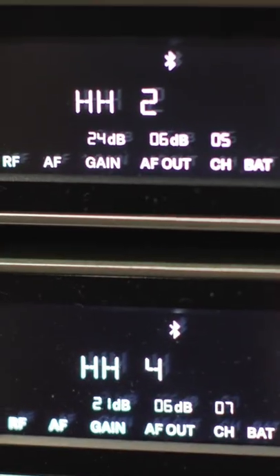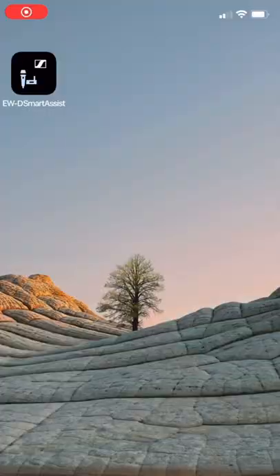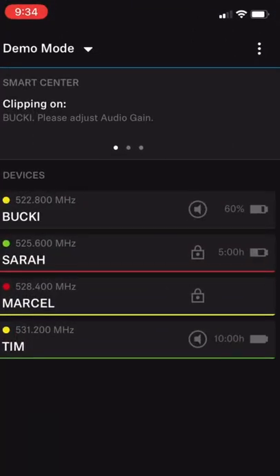Setting them up was super easy. I've never seen a system the way they do it with Bluetooth before, where you just have an iOS device and you change all the settings on that. That's how you set it up.